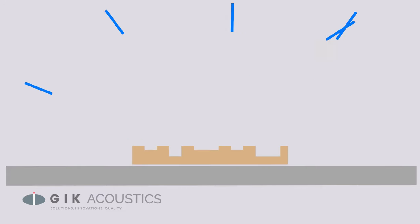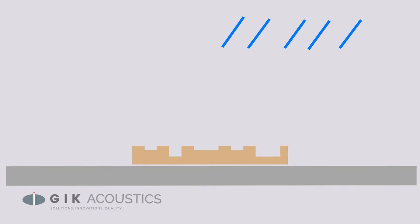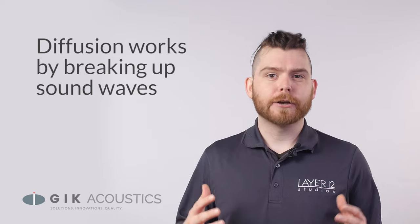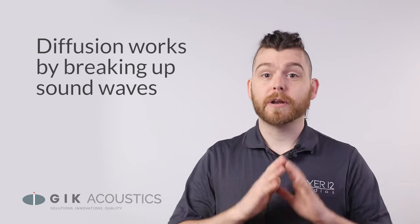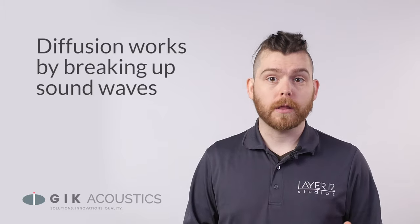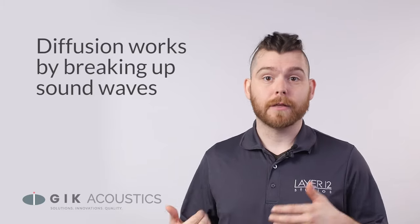Diffusion works by breaking up these reflections and scattering them around the room evenly in all directions, meaning they reach the listening position at different times and intensities. This scattering can happen spatially, with diffusion pointing sound off in all different directions, but some diffusion can actually work temporally, with certain sound waves being delayed and others not.